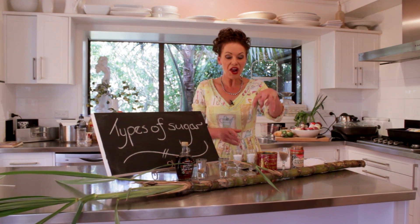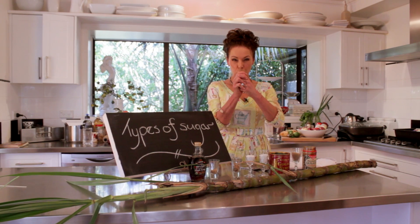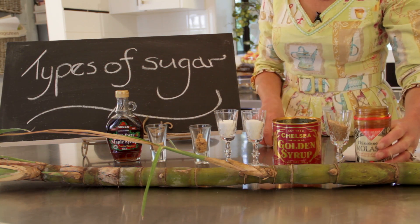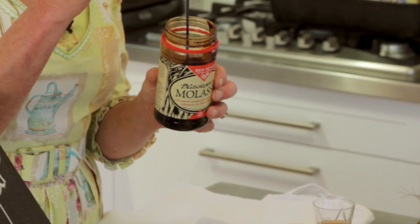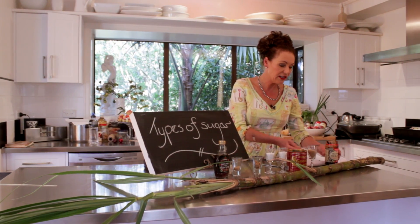This gets harvested and they put it into a big mangle thing and they squish all the sucrose out — that's the first lot of sugar. The next thing that comes out of it is this black stuff here called molasses. Look at that — it's like black tar.